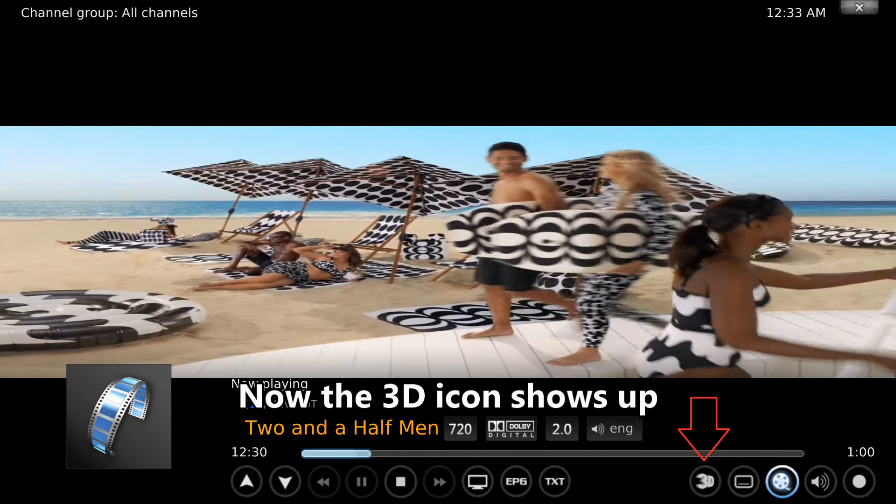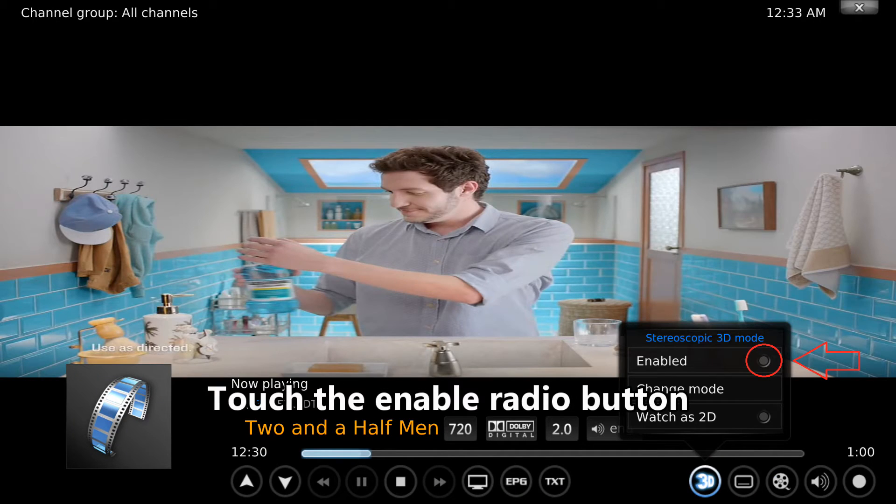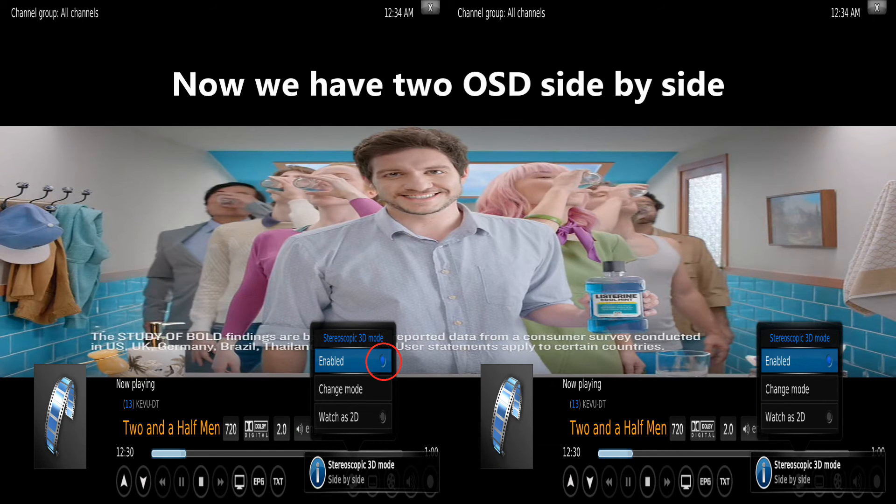Now the 3D icon shows up. Touch the enable radio button. Now we have 2 OSD side-by-side.